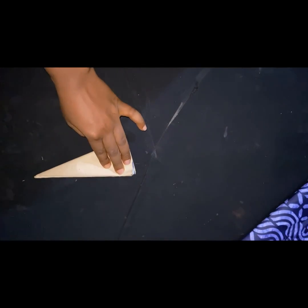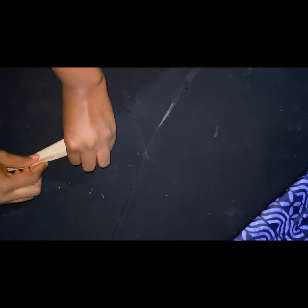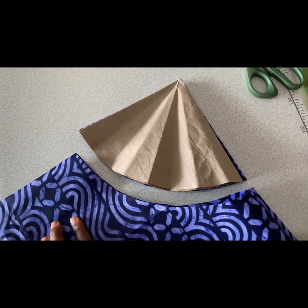Once this is done I'll go ahead and fold it this way, then use my iron to iron it. After ironing I'll fold it again and iron it like this — making sure all the lines are actually visible.